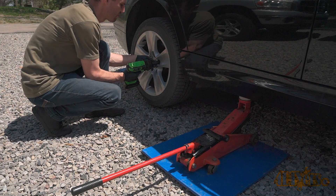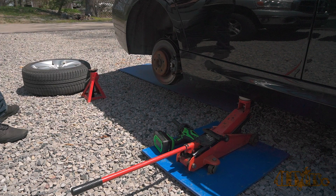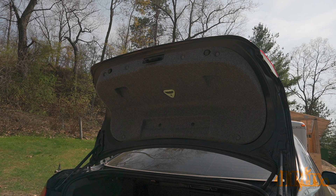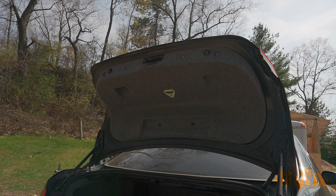Start by safely elevating the rear of the vehicle — you will need a jack stand for safety. Using a 17mm, remove the lug studs. The trunk will be open for quite a while, so it's a good idea to deactivate the trunk light. This can be done by flipping the trunk latch into the closed position using a screwdriver. Make sure you release this before closing the trunk afterward.